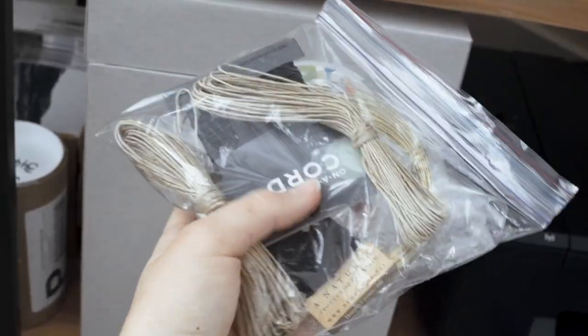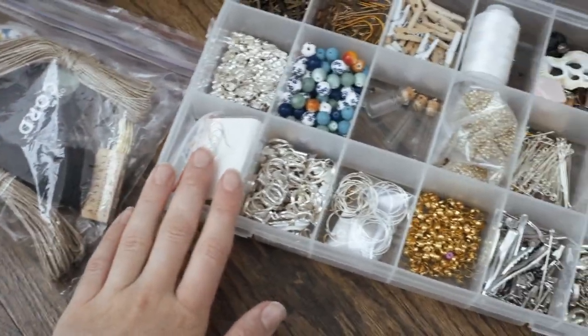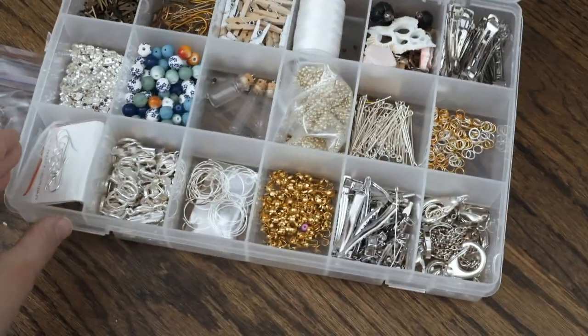I also have some string — I have some hemp cord here and elastic. I think I'm going to pick up some embroidery floss, possibly some more beads or things to decorate the bracelets with.